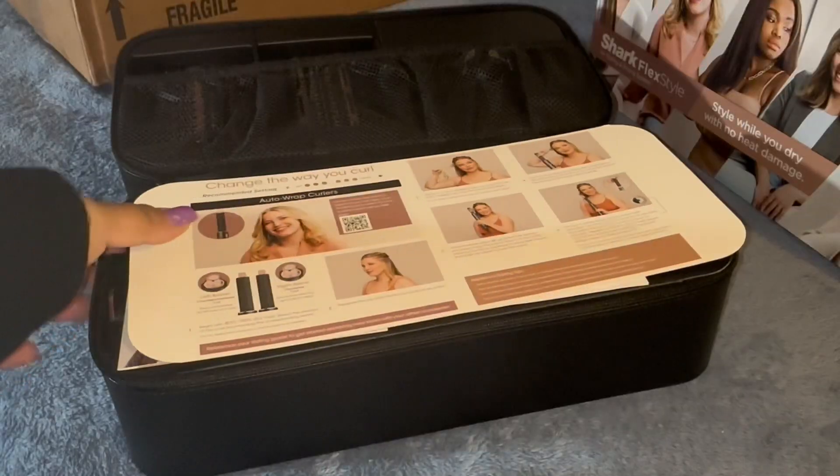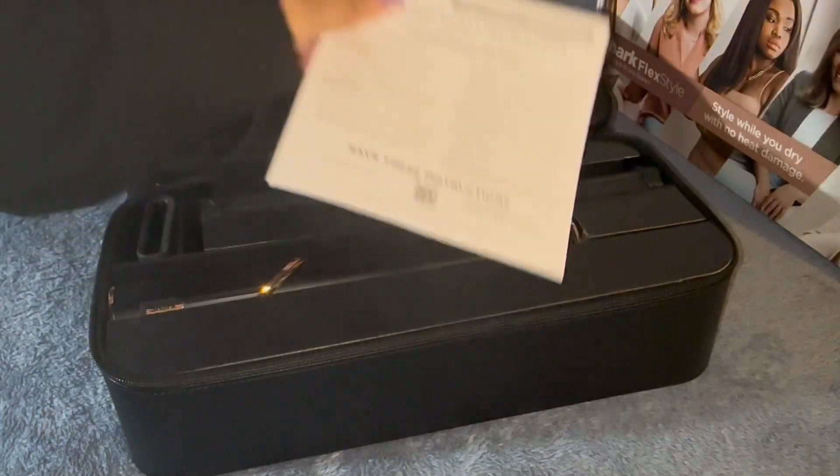So as you can see here, it comes with something that you can scan. It gives you tips and tricks as well as the warranty.